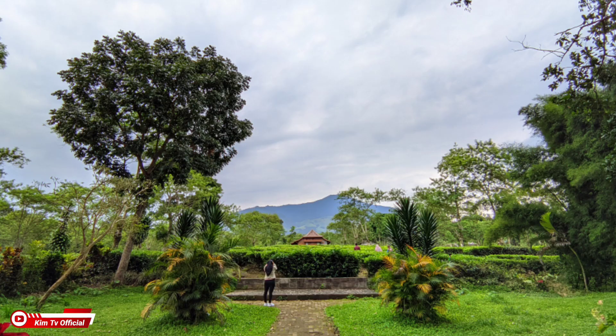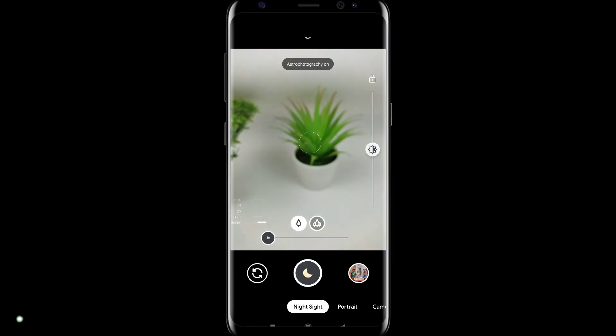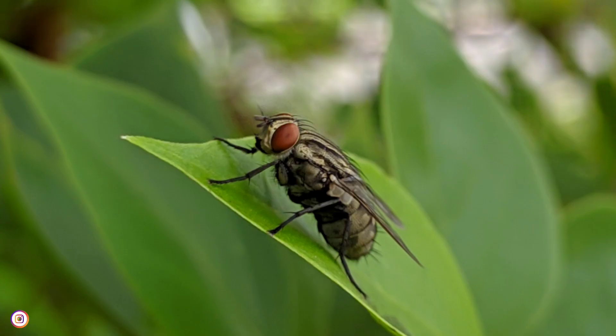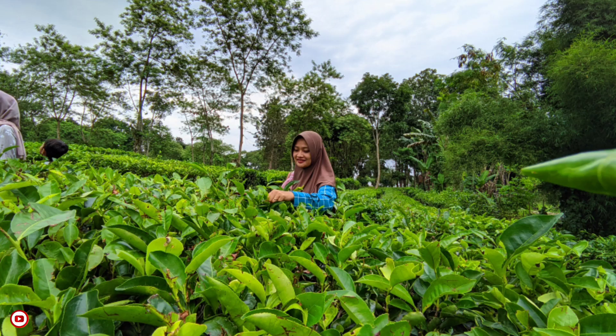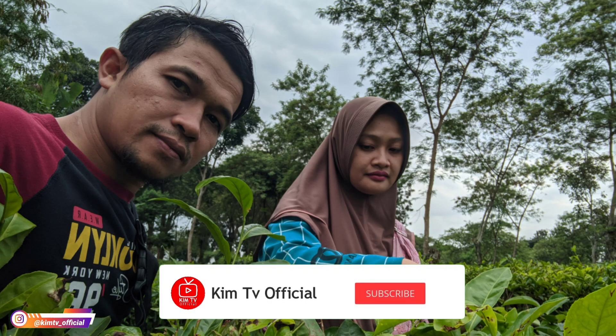Ada ultrawide di sini serta sudah mendukung untuk mode manual. Ada manual focus yang bisa diatur mulai dari infinity sampai mode makro. Seperti apakah review lengkapnya dan bagaimana cara installnya? Yuk langsung saja simak videonya sampai selesai. Jangan lupa ditekan dulu tombol subscribe-nya, dan yang sudah subscribe saya ucapkan terima kasih.